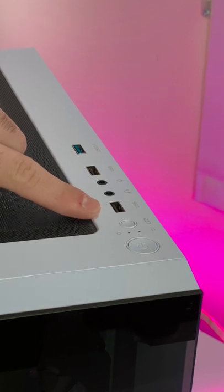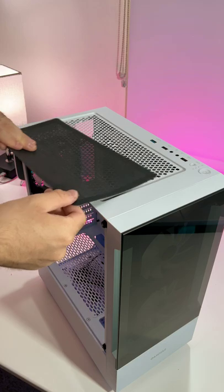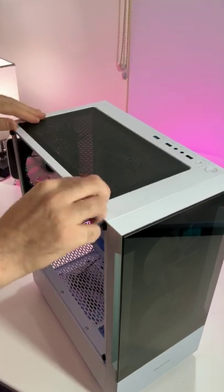On the top you have the power button, the LED light controls, and then all the USB jacks that you might possibly need. On the top you also have a magnetic dust filter that you can slide on and off pretty easily.